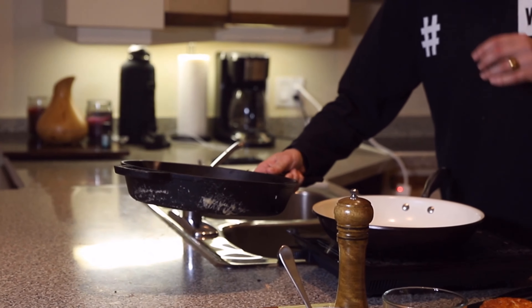First things first, we're going to set our oven to 400 degrees and put 6 slices of bacon in there for about 10 to 12 minutes.